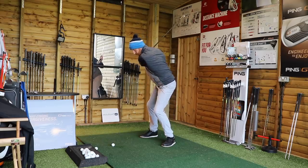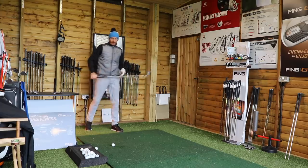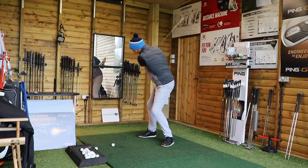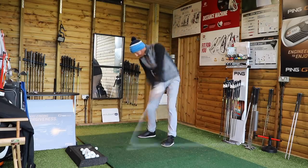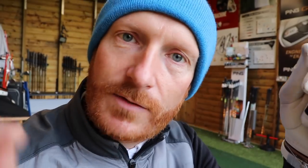Right hip withdrawn, right shoulder down, left hip withdrawn. Two of the best players at this were Darren Clark and Lee Westwood. Watch Westy's backswing — he's very much down and through. Give that a try: right hip, right shoulder, left hip. Tell me how it goes — if you have success or you fail with this, please leave comments below so I can try and get back to you and help you out. If you haven't subscribed to the channel already, please do so — it's free of charge.